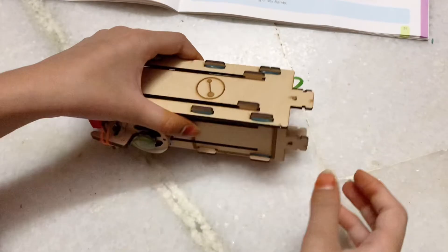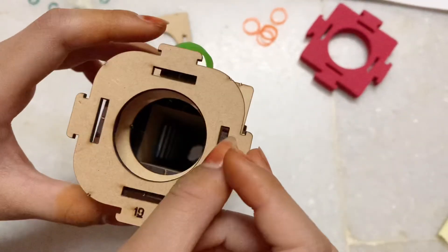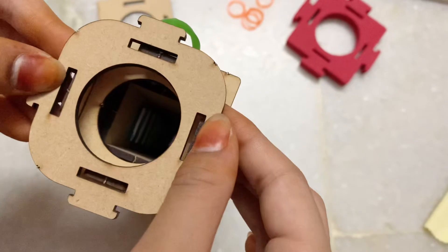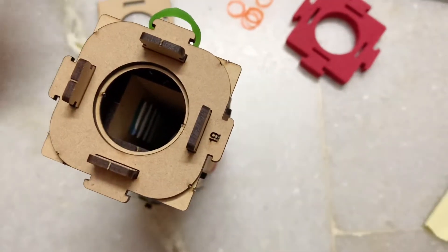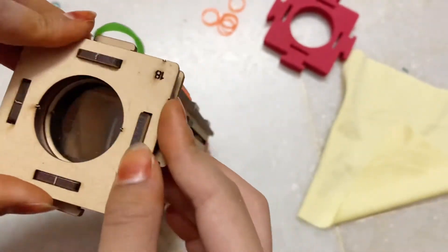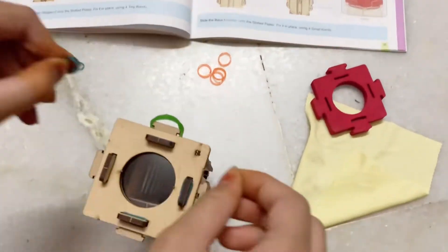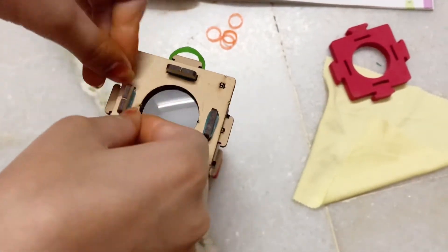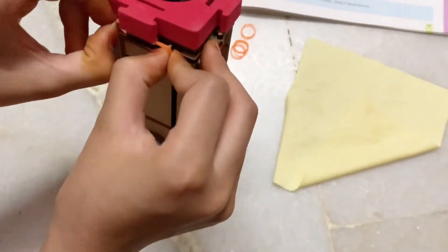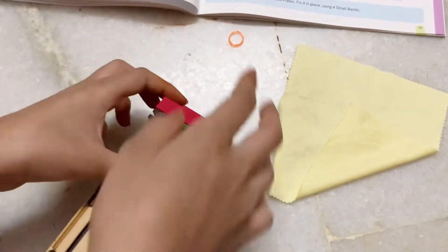Now we'll need the bigger lens dropper — put it in. Bigger lens holder — put it in. Now fit it in nicely. Put in the bigger lens with the curved side up — clean it first. Then add the lens stopper, and put four tiny bands on the four sides. Now add the bigger base cushion, nice and tight, and four small bands to secure all four sides.